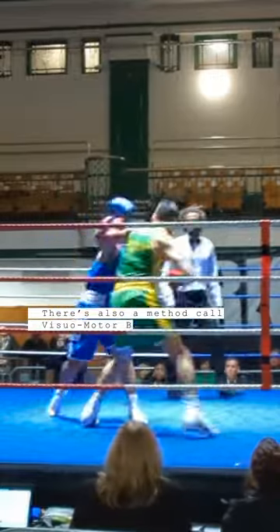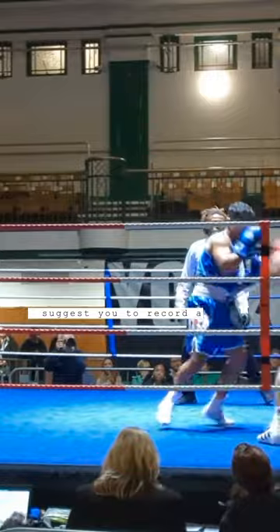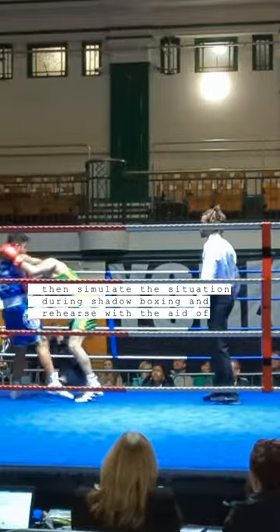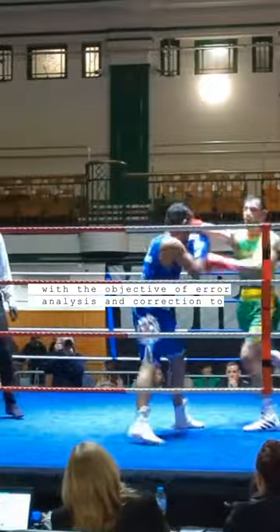There is also a method called Visual Motor Behavior Rehearsal. In this case, I suggest you record your sparring session and watch it to look for aspects to improve. Then simulate the situation during shadow boxing and rehearse with the aid of visualization, with the objective of error analysis and correction to prepare for competition.